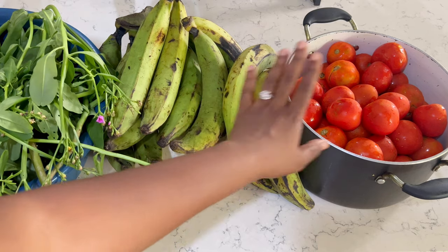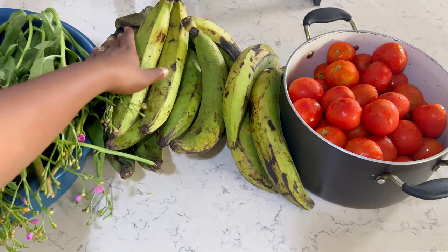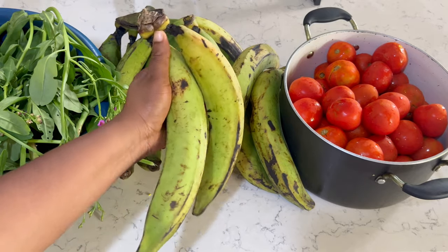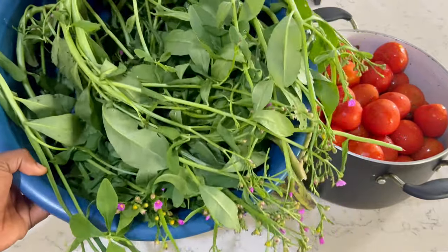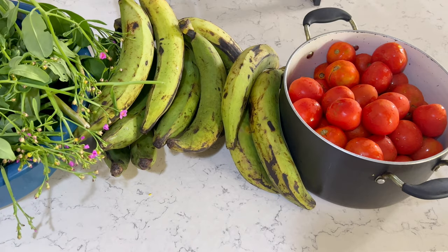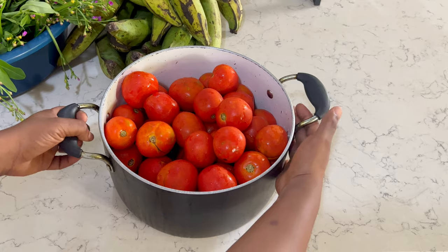Hello everybody, welcome and welcome back to another video. Today I'm going to do some food preservation. I'm preserving some tomatoes I got from the Madina market, also preserving some plantains — I got a whole bunch of it — and some water leaf, agboma or bokoboko. I'm going to start off with the tomato because it's going to take a very, very long time.